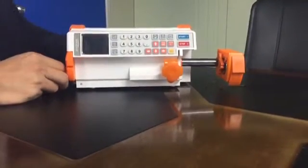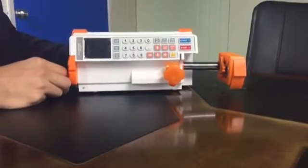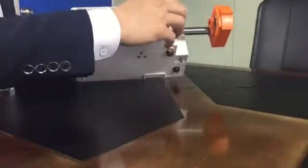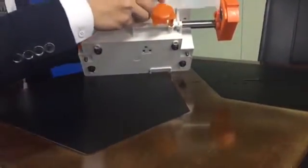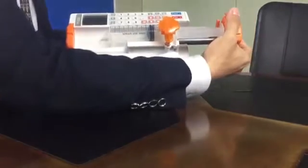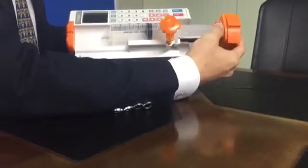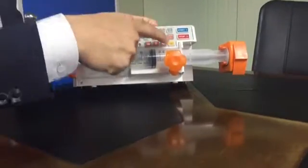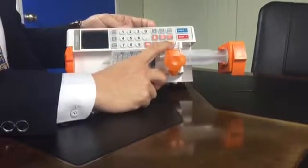This machine is used for infusing a syringe to the patient. You should install the syringe first with this syringe clamp — like this. You can install the syringe with this machine and turn on the power from this power button.